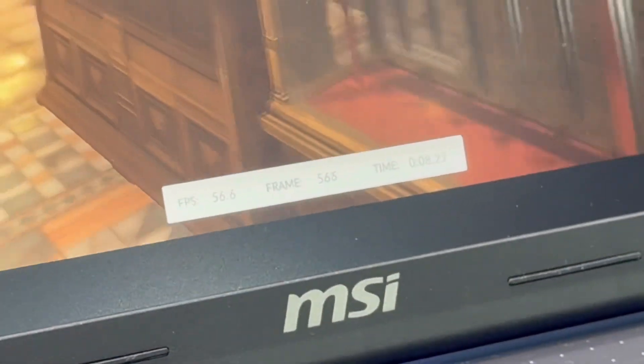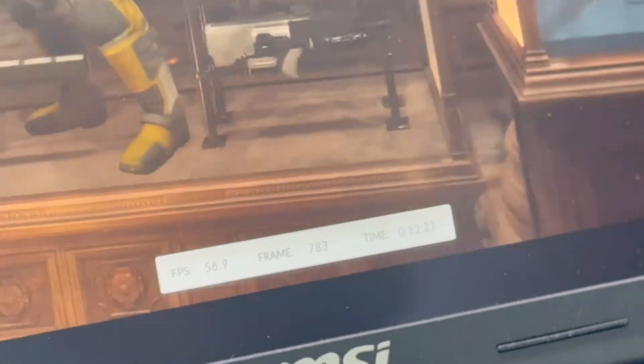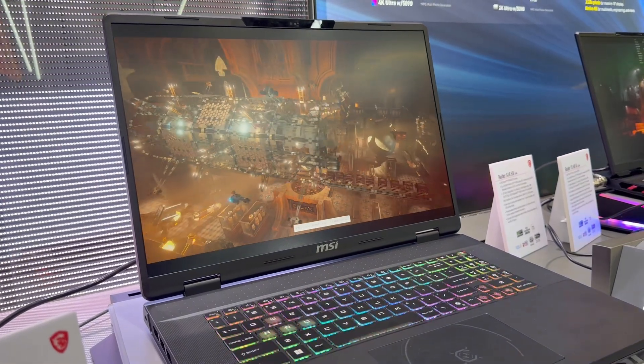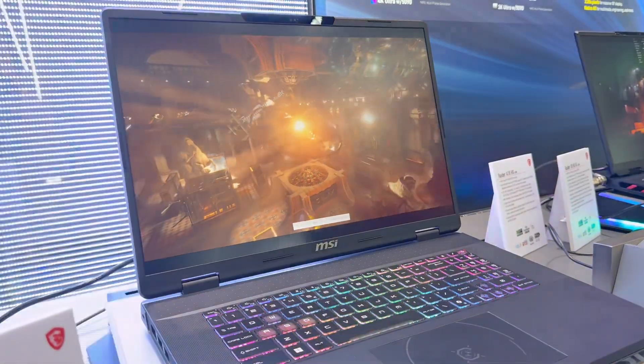Let's take a look at the FPS mark again. Around 55, 53 FPS currently in TimeSpy. I'm anticipating around maybe 13,500 to 14,000, somewhere in that range.